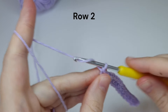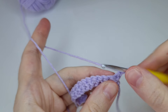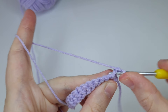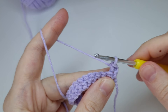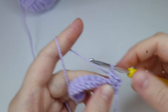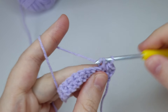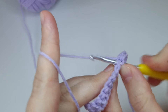Row two: chain one and turn, start from the very first stitch, and we're going to repeat row one with one single crochet in each stitch the same way as the previous row — going into the stitch, take the yarn from above, and make the X-shaped single crochets.